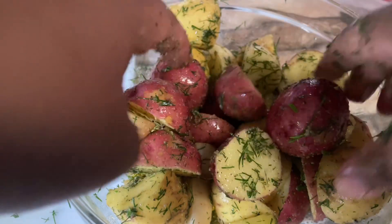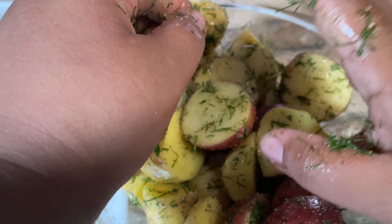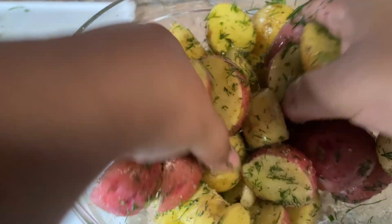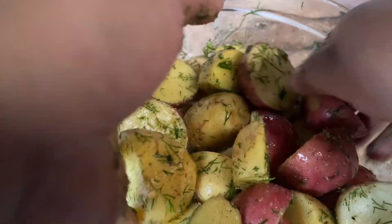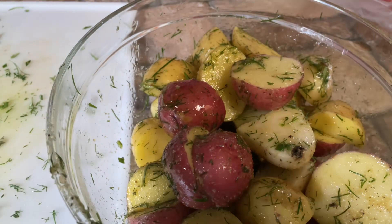This is gonna go into an oven at 350°F for about an hour, or until your potatoes are fork tender. I'm gonna get my cookie sheet and get that ready. That is well mixed — alright, so now we're gonna put these in here.